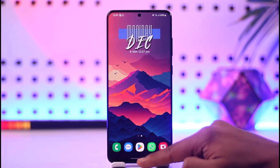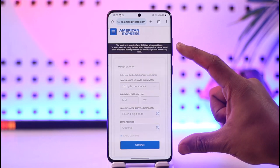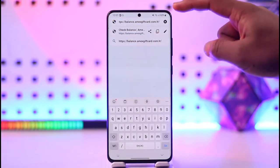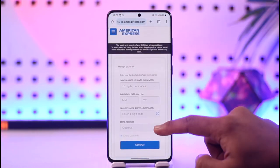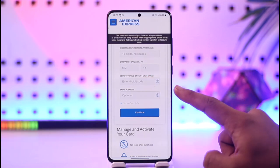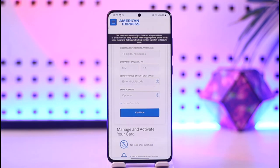If you are not sure how much balance you have, or if your payment keeps declining, you can actually try to activate and manage your card through the American Express website. I'll make sure to drop a link below, which is balance.amxgiftcard.com. When you go to balance.amxgiftcard.com, you can enter your card number, expiration date, the year, the CVV code, and the email address — which is optional — then tap continue to activate your card and check your balance.